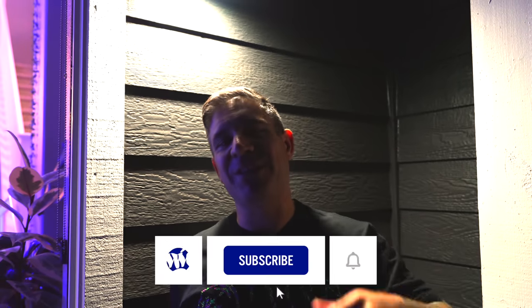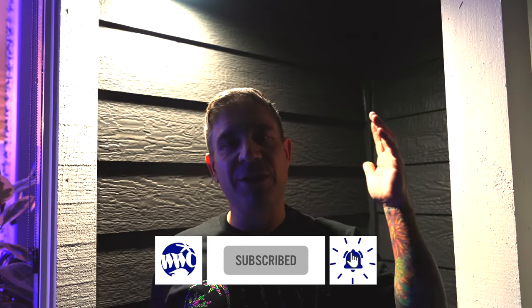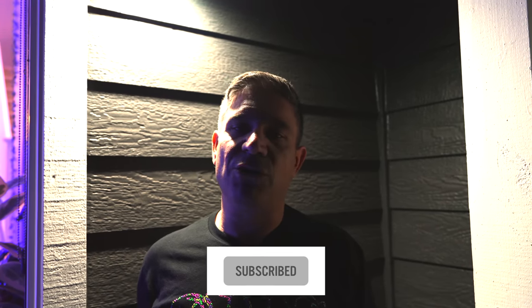Welcome back to our channel, guys. We're still going at it — still in San Francisco, Northern California. We're coming to see this beautiful tank. Luke invited us over to check it out. He's got two tanks and a frag tank. We're super excited, something different. Come follow me inside.